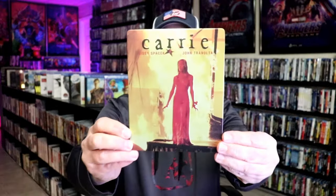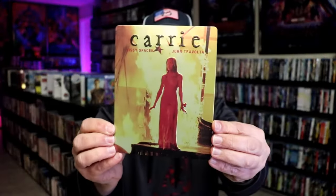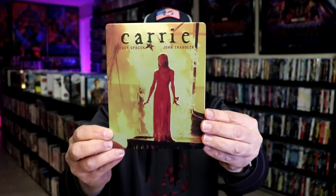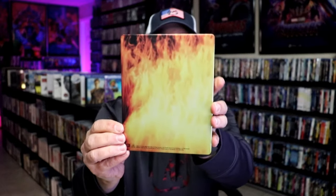I got the wrapper off and the J-Card removed. Here's the front of the Metal Pack. It is a matte finish, and we do have an embossed Carry title up at top, so very nice. And also the outline of Carry — well, all of Carry — is also embossed. Really nice to get an image there. Then here's the back with all the flames.